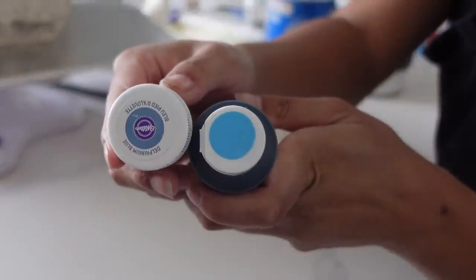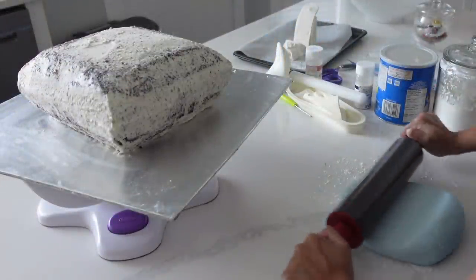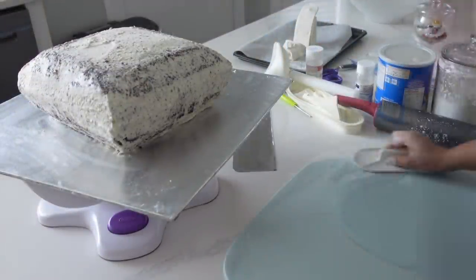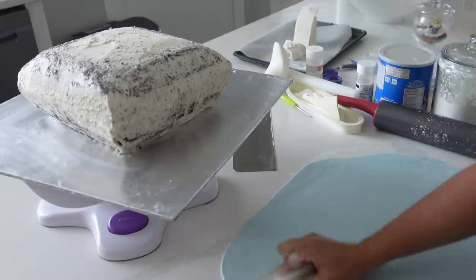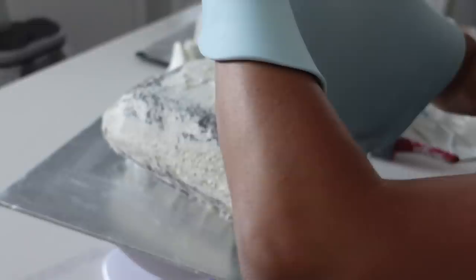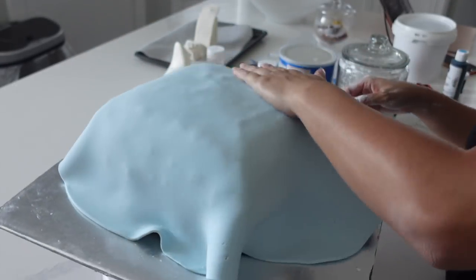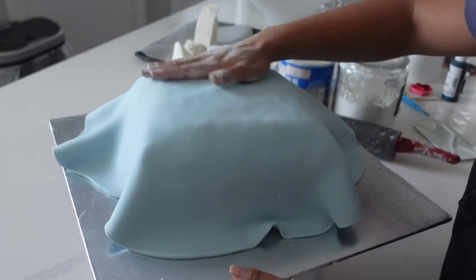I let that set for 48 hours, and now we are on to the day of actually covering the cake. I used a speck of two colorants to create this Cinderella blue. Cinderella seems to have a lot of different blues in her movie, so I just decided to go with the one my friend showed me in a picture she liked.